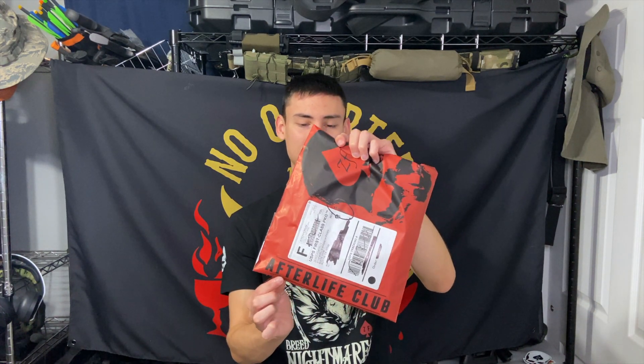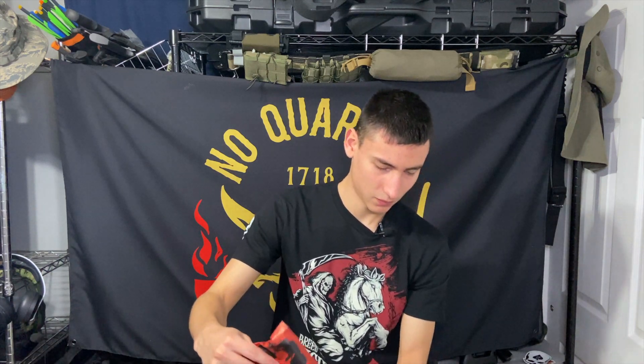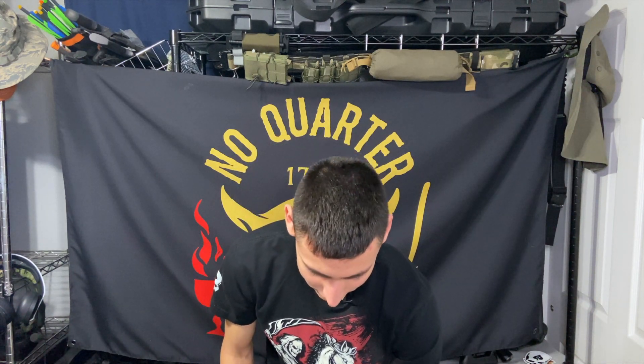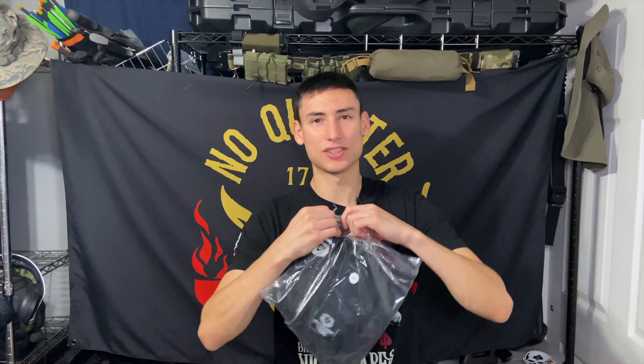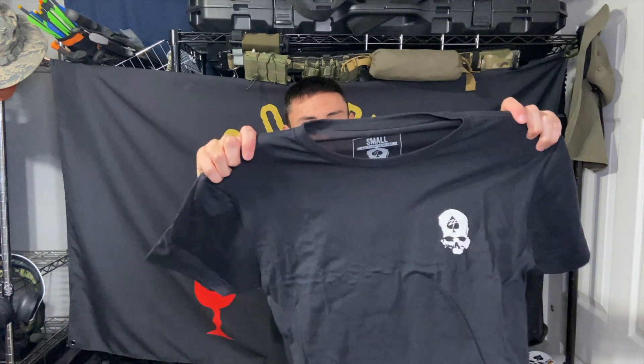So without further ado, let's get into the shirt itself. You get the red package — Afterlife Club — pretty cool. Their typical packages are all black. Got another black design this month; I typically like when they send shirts that aren't black because I have a ton of them, but nonetheless they're great quality and always super comfortable.